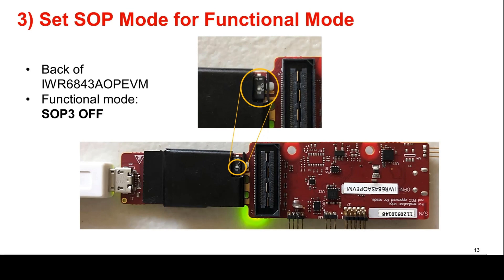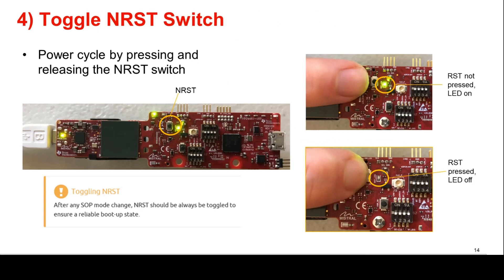In order to enable functional mode on the EVM, set the SOP switch on the back to Off, as shown in the image. To ensure that the correct SOP mode is latched once power has been applied, power cycle the device by pressing and releasing the NRST switch identified in the image. The green LED near the switch should toggle off and on when the switch is depressed and released. The LED will toggle regardless of the SOP state as the reset is needed to refresh the SOP state. It is important to note that after any SOP mode jumpers are changed, the NRST switch should always be toggled to ensure a reliable boot-up state.